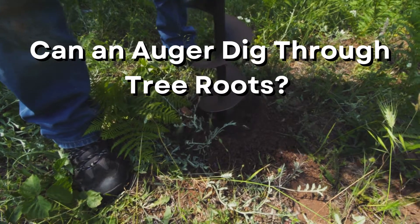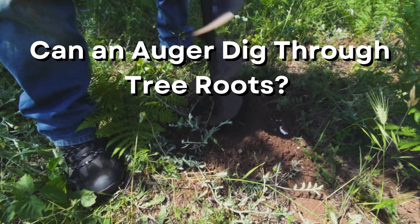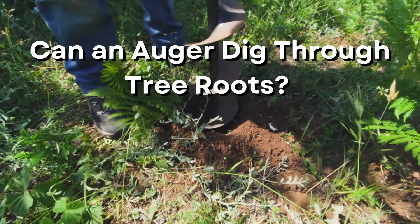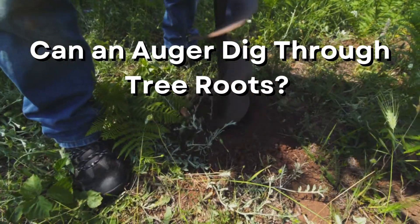Can an auger dig through tree roots? Augers are spiral-shaped drills that dig into the ground. However, you might need to navigate through tree roots. A high-quality drill can cut through many tree roots if they aren't too strong. Drilling through roots is very effective when you want to install a fence.